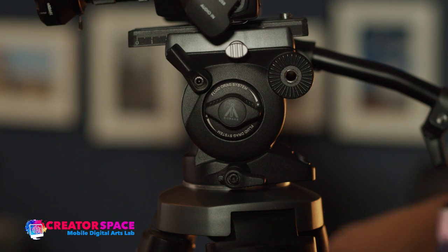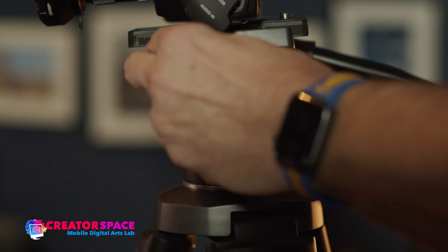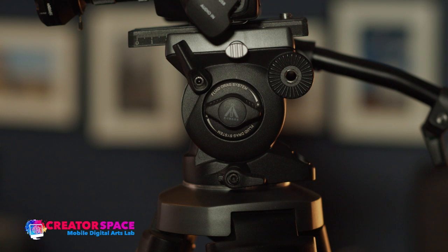The next step is to lock the tilt as well. This lever right here locks it, and now pan and tilt is totally locked.